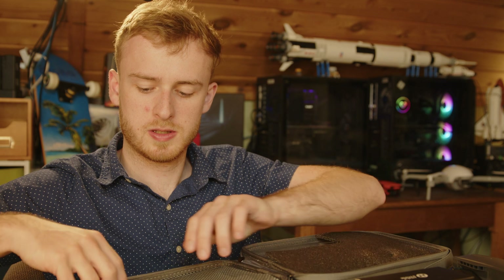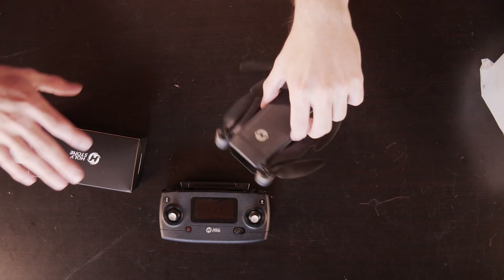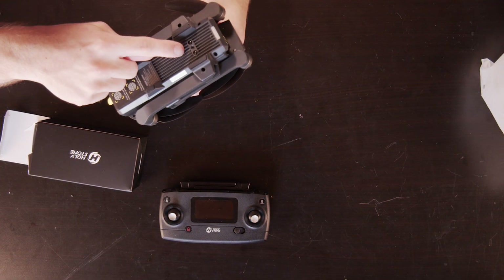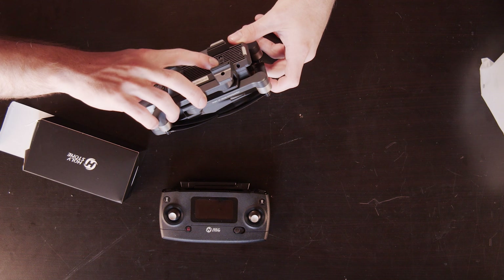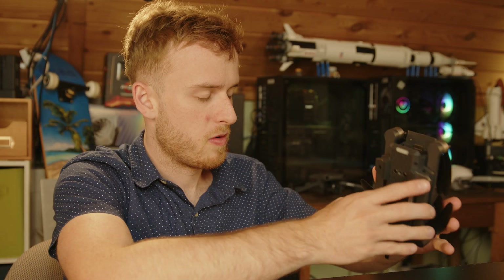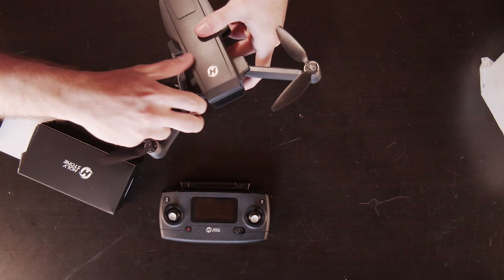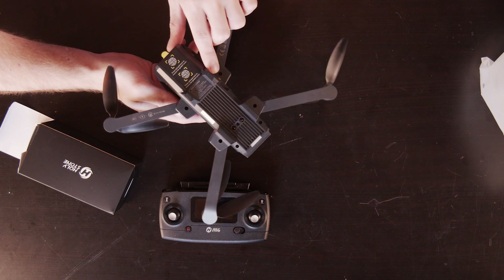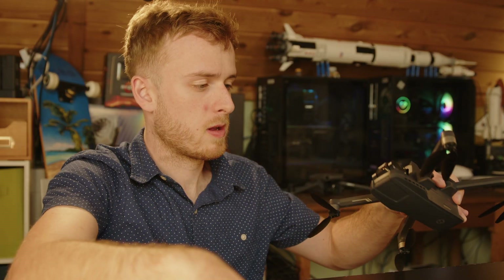There are also instructions and some battery caution documentation. So we've got a cool case. Those are the optical flow sensors on the bottom of the drone — used for ground detection and positioning. They made the design choice of having all the landing gear on the main body rather than on the individual arms, which is interesting.